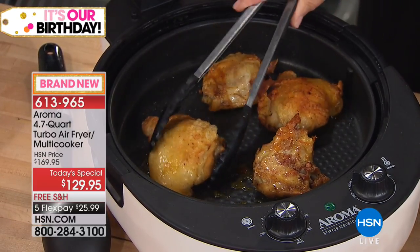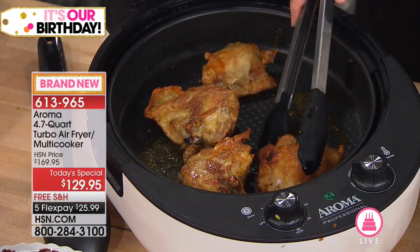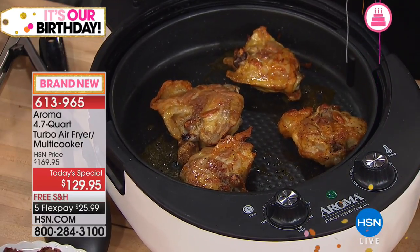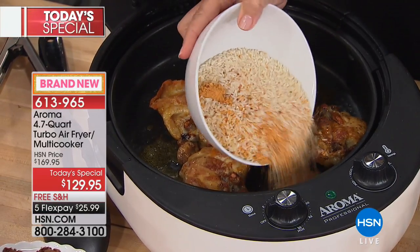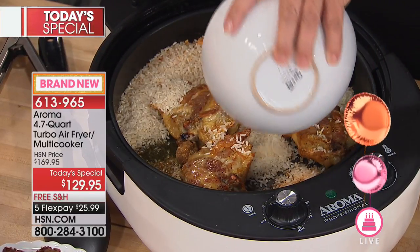Look at the bottom — how beautifully roasted and crispy that is. There are four in here, but we could do six or eight for sure. Now I'm going to make a whole meal to show you the capacity. It's 4.7 quarts. I'm going to add some dry rice — any Spanish rice, brown rice, white rice, seasoned rice — then some olives and peppers or whatever vegetables you like.